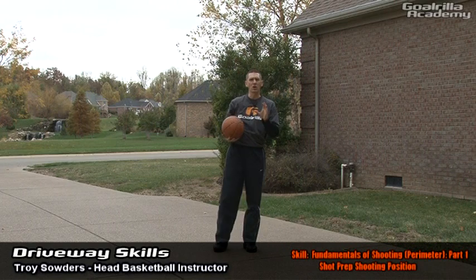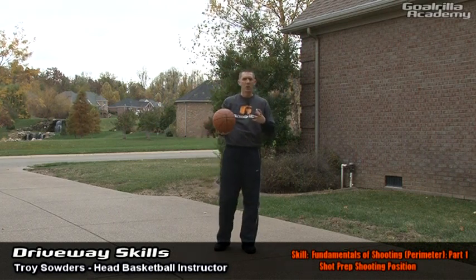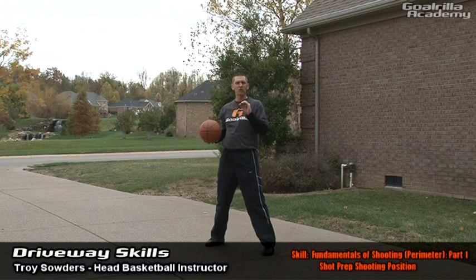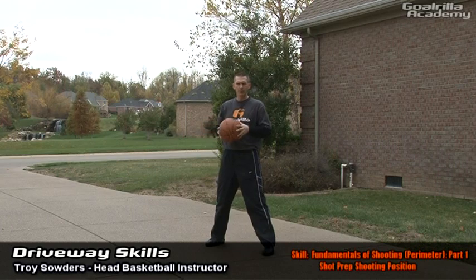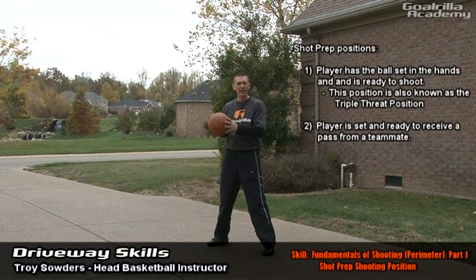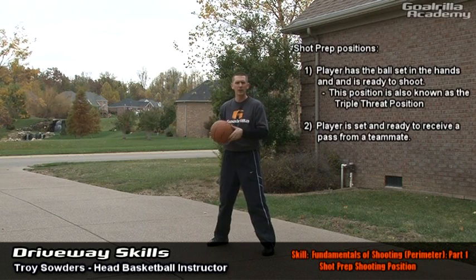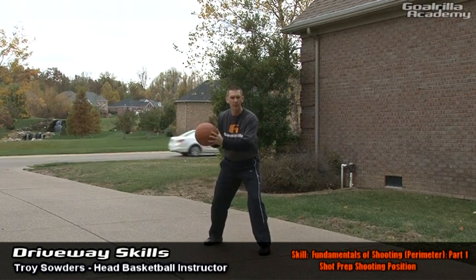So to begin with, what we want to focus on is the shot prep position and the fundamentals of shooting from the perimeter, starting with our footwork and working up to our head and hands so you can see the elements associated with being in a shot prep position. Now there are a couple different ways to look at this position: one is with the ball in the hands, and two is when the ball's in a teammate's hands and you're ready to receive it. So we're going to start with the ball in our hands, which would be a nice triple threat position.